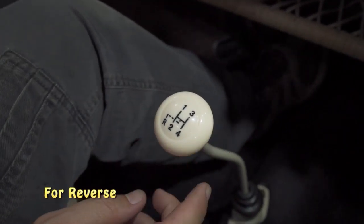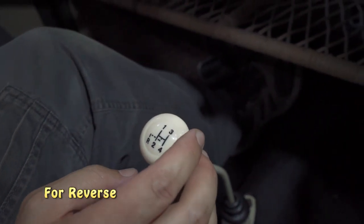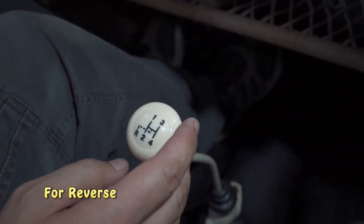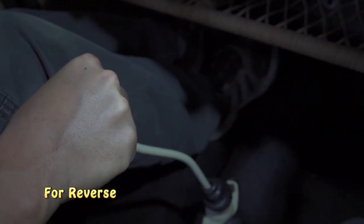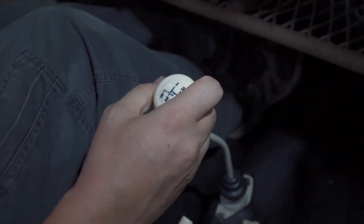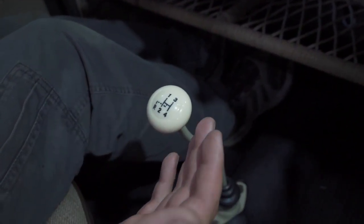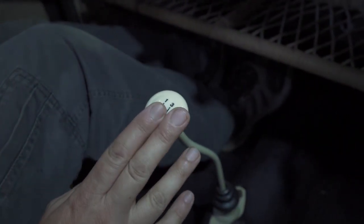Here's the shift pattern on the shift knob. Compared to new cars today where a lot of shifting is pushing down to the left and up, for an old-school Beetle you've got a clutch, push down to the left and back — that's your reverse. Normally if you're going forward, say at a red light — this is a crash box transmission, so you must come to a complete stop before going into first; it will not go into first if you're still rolling.